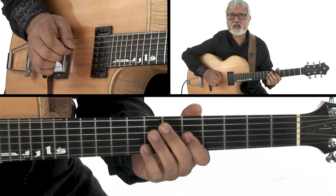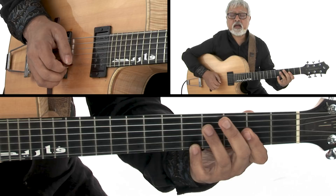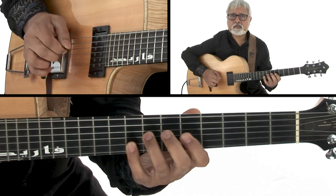Now let's take this another step. This is the A minor pentatonic scale. Where would the A major pentatonic scale be? Well, you slide this down and you're at F sharp minor, which is A major. A major pentatonic, A minor pentatonic.